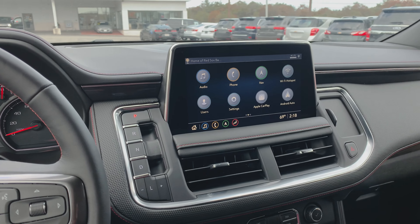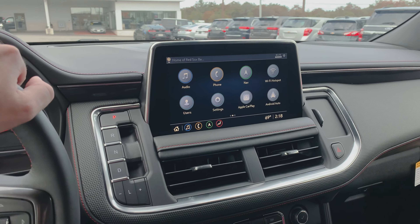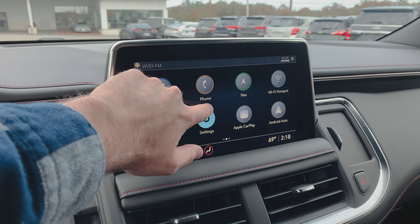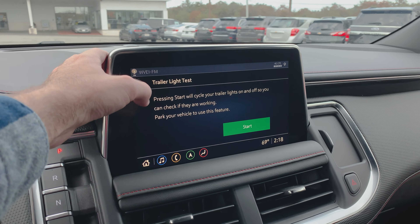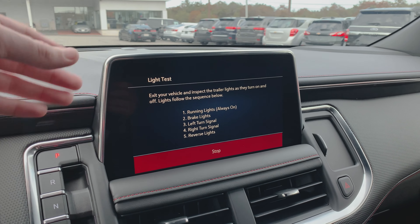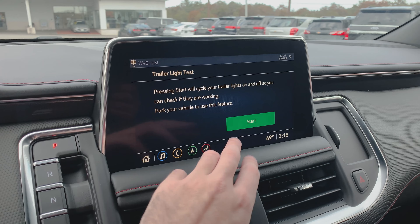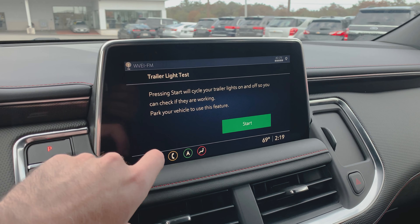Over here we've got our 10.2-inch full-color Chevy MyLink system. You've got AM, FM, XM satellite radio, Apple CarPlay, Android Auto, and a 4G LTE Wi-Fi hotspot built in — we've got everything. One thing I really think is pretty neat is the trailering system, which gives you a checklist of things to do before you start trailering. You can also set multiple trailers up in here so the vehicle knows which one is hooked up. Really cool system — if you're someone that does a lot of towing, this is really cool to have.